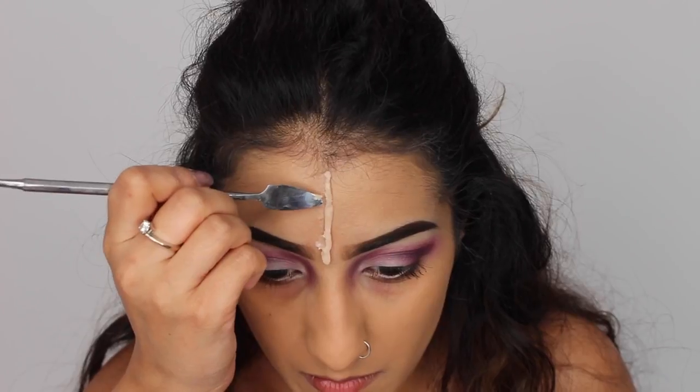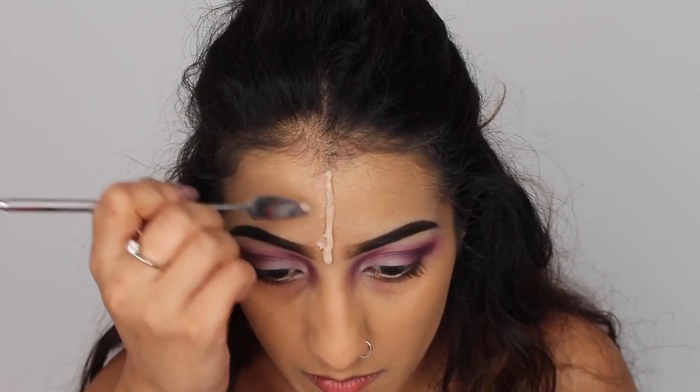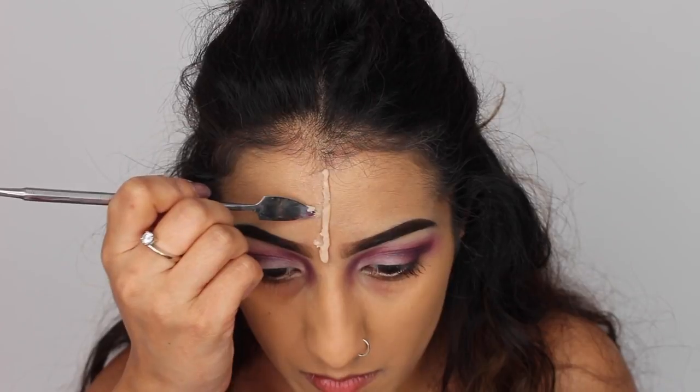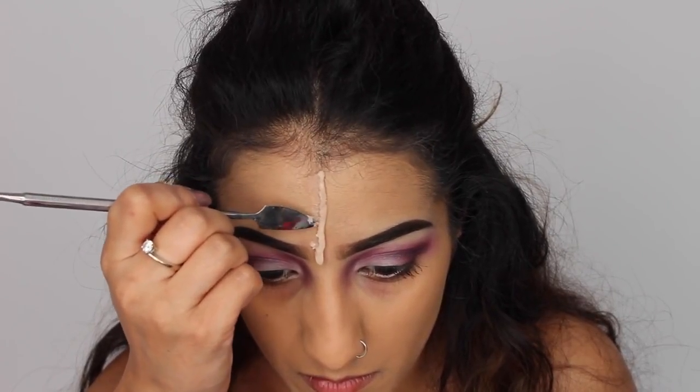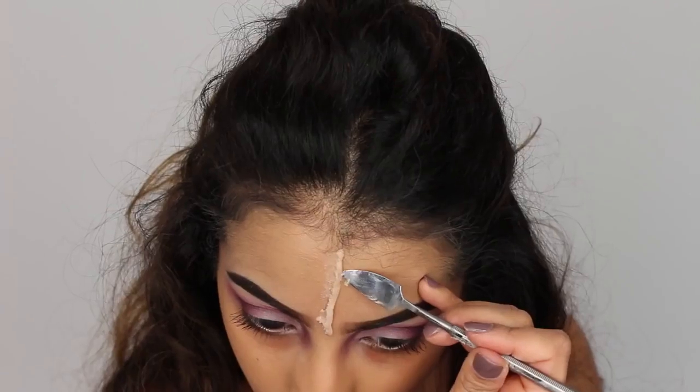And then I'm just going to get a little spatula — you can use the end of a spoon or anything you'd like to use. And you just want to tug at the edges of the wax and pull it down onto the skin, just to make sure you're holding it in place.